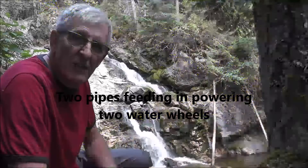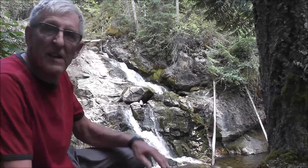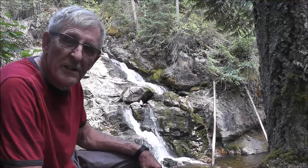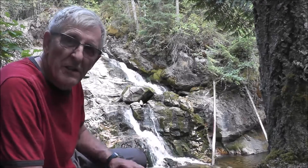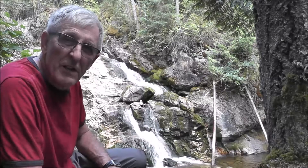Friends on YouTube and Lumberjacks, this is going to be an introductory video of projects that my father worked on in the early days. If you look past me here you'll see this area where there's a waterfall.